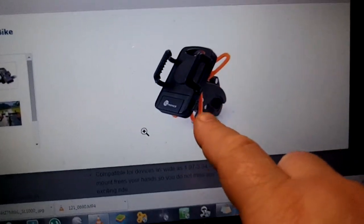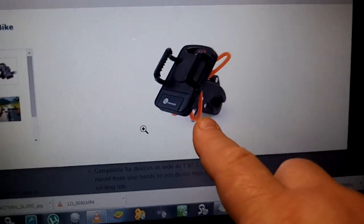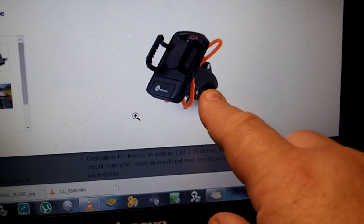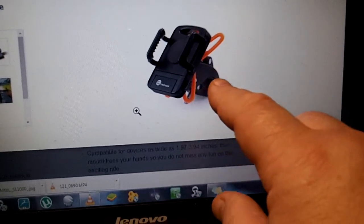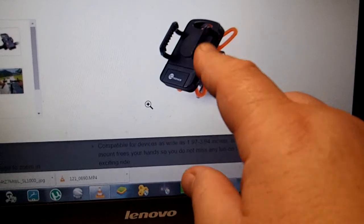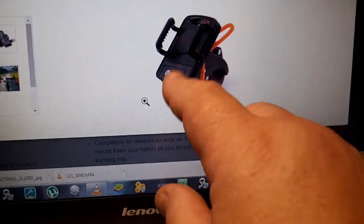This is a safety strap, and you'll see in a minute why it's there. This is what mounts to your bicycle frame or handlebar, whichever you're going to put it. It's all nice and rubberized inside there. The cradle is rubberized as well as the pad in the back.